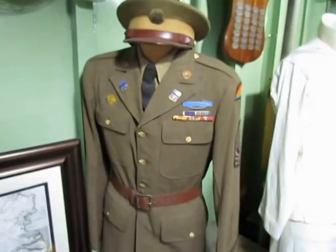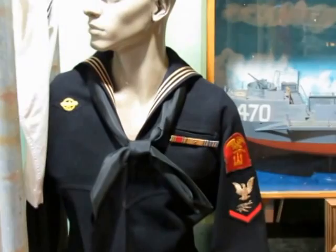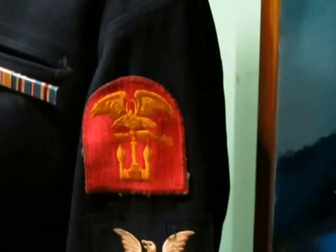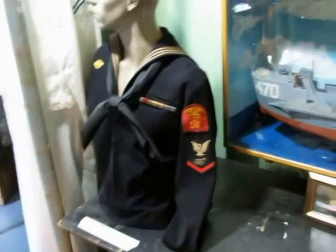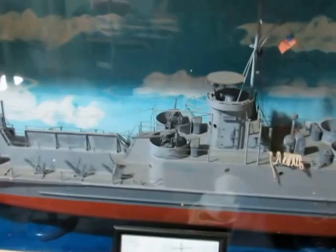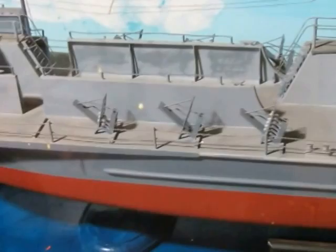Over here is another LCI model and an LCI sailor's uniform. You can see a red patch on his shoulder — it's an anchor with an eagle and a Tommy gun, the Amphibious Forces patch. Navy guys wore the red patch; troops in an amphibious landing group wore a blue version. This model is similar to Tom's ship — an LCI gun version. Instead of 20 millimeter cannons, it had 40 millimeter Bofors guns in positions one, two, and three, and they installed rocket launchers where the side ramps were.